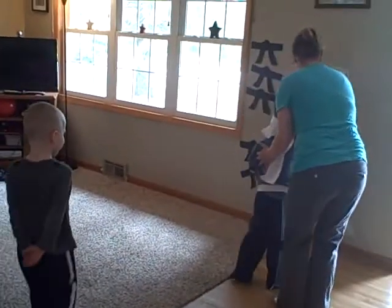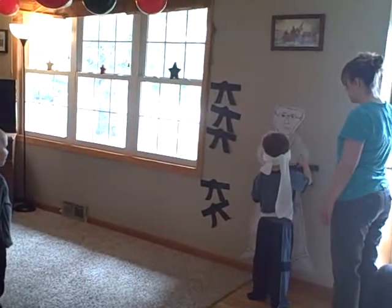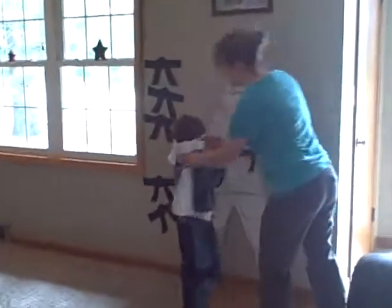Okay, now walk straight, feel for the wall, and put it where you think the belt should go. Here we go. Okay, good job. Whoa!